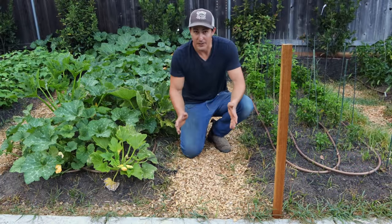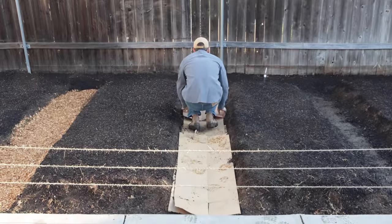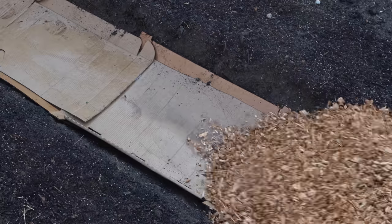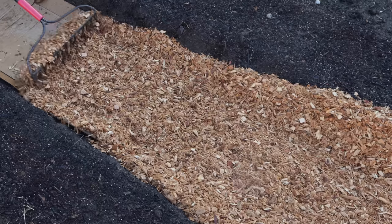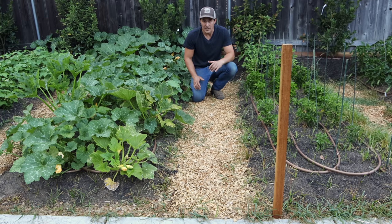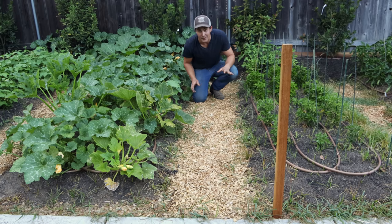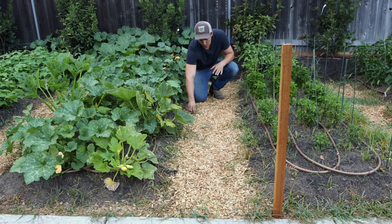The second method was to put down two layers of cardboard underneath the wood chip pathway. So I have five inches of wood chips again, but underneath there are two layers of cardboard. As you can see, this pathway looks a lot more clear than the previous one without the cardboard. But I do still see some yellow nutsedge coming through. I don't see any other weeds, so it did a really good job of suppressing the more mild weeds, but tough weeds like yellow nutsedge are still coming through.